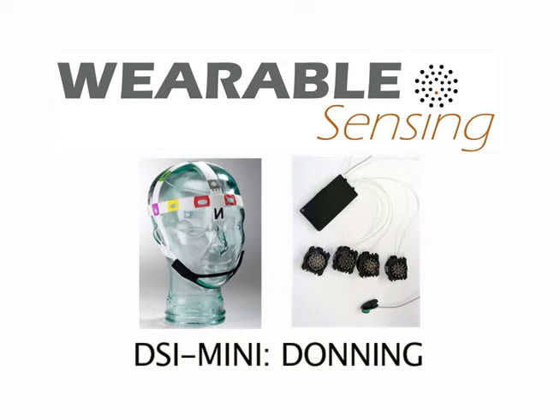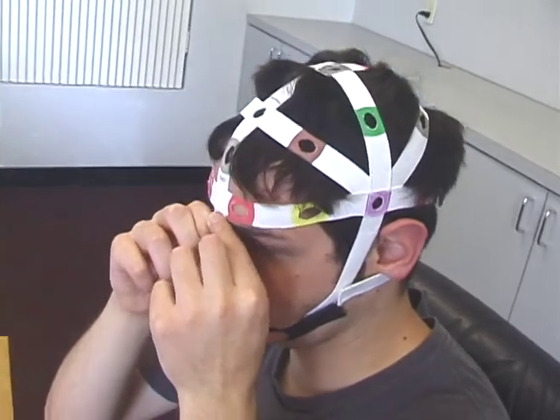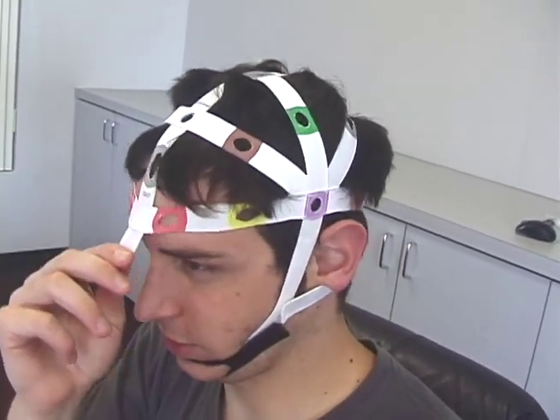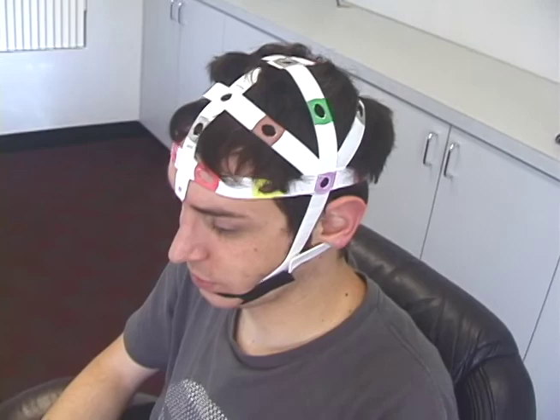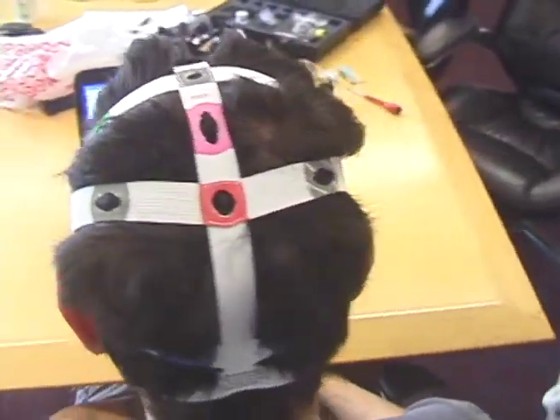This video shows the donning of the DSi-mini system. First, don a size-appropriate brain net and adjust its fiducial marker on the nasion. The brain net's color-coded locations will allow you to position and hold sensors at approximate 10-20 locations.